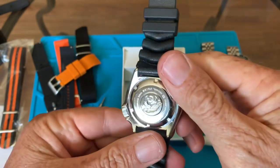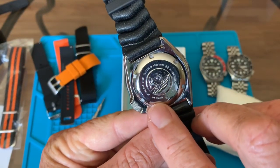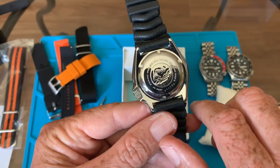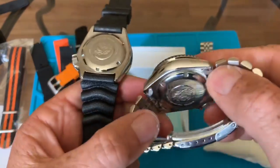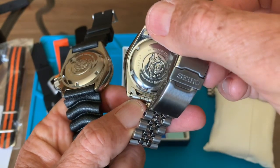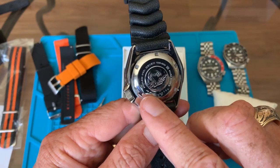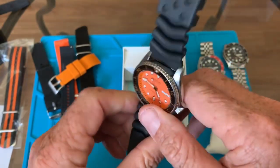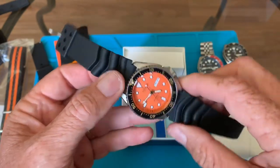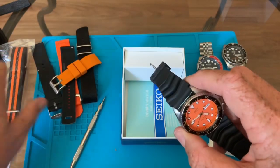What's hard to pass off is the case back, which says 'Japan' right here. They could get a Japanese case back, but the case backs on the SKXs don't say where they're made. So if you're looking for a true original, make sure it says Japan on the case back. I've seen a lot of these for sale from the Philippines that say Japan on the face, but you don't know if you're getting a clone.